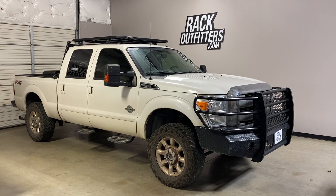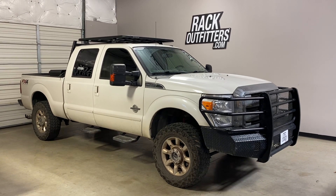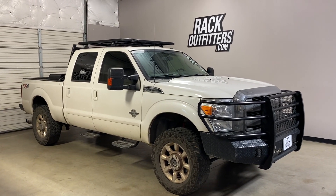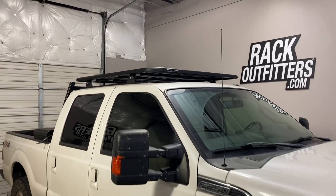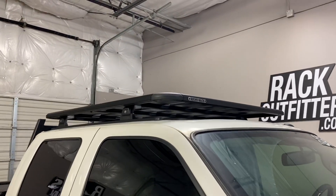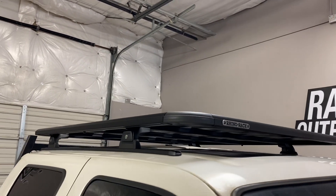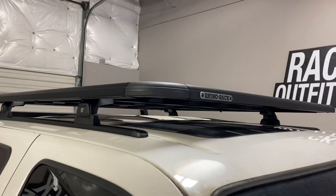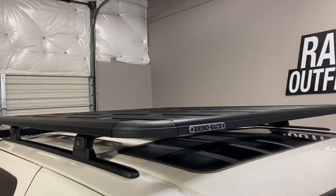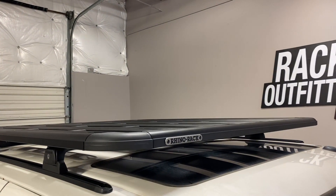This is a fit for a 2008 through 2016 Ford F-250 Super Duty Super Crew Cab. We've outfitted this vehicle with the Rhino Rack Pioneer Platform RLT600 Base Roof Rack System. The system is using the Pioneer Platform, measuring 60 inches in length and 54 inches wide.